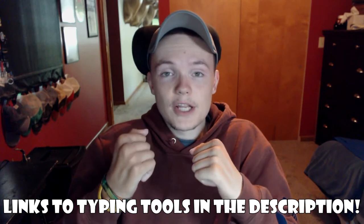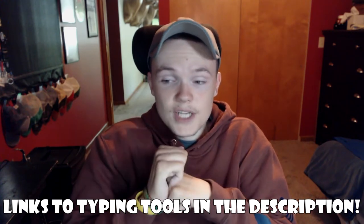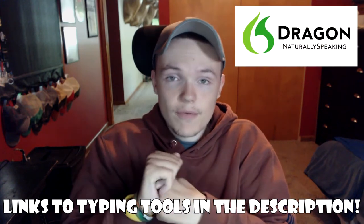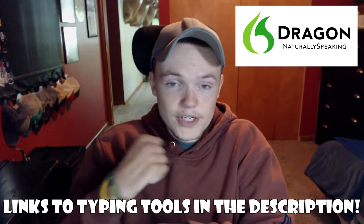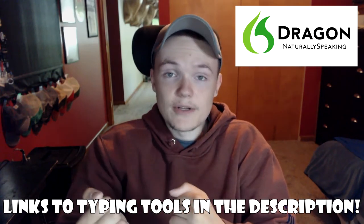For people who don't have very good use of their arms, I would recommend looking into software such as Dragon NaturallySpeaking, where you can just talk and it does the typing and other things for you just by using your voice.